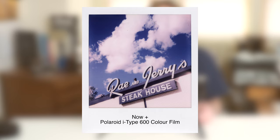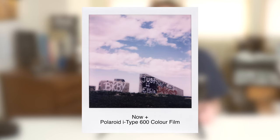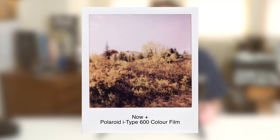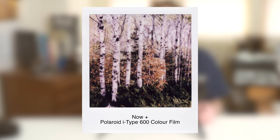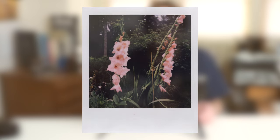To that extent, $879 US is well worth the price of admission. So who should buy the Now Plus? At $149–$150, the price can't be beat for a first Polaroid camera. Polaroid sells its regular auto-only Now camera for $120, so for less than the price of two packs of i-Type film, why not upgrade to the Now Plus and gain all those creative options?